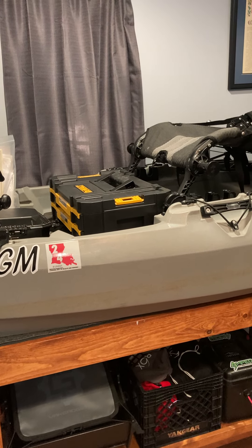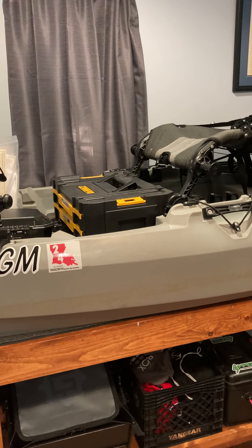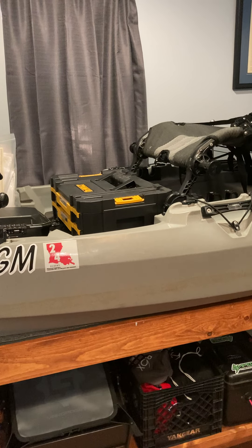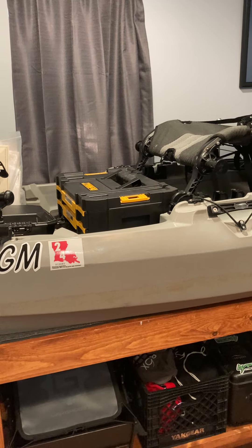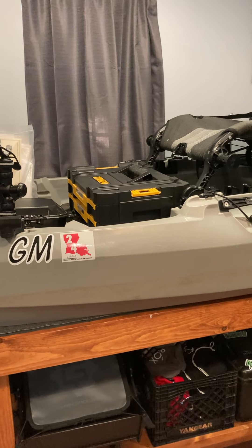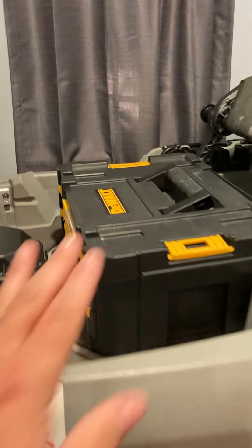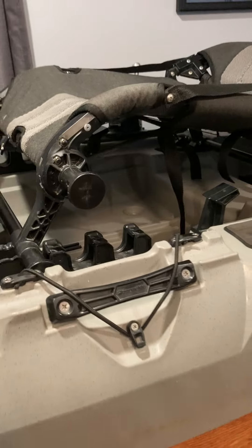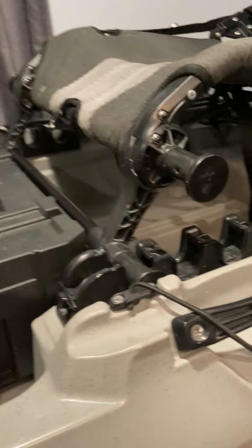Good morning folks, this is country boy 360. I'll do a real quick video — I have some questions and I see a lot of stuff about how you can put a drawer system underneath the SS 107 or the SS 127. Well, just so happens that I have a T stack here and I have the SS 107, so I'll do a quick video, make it under one minute, and I can show you.